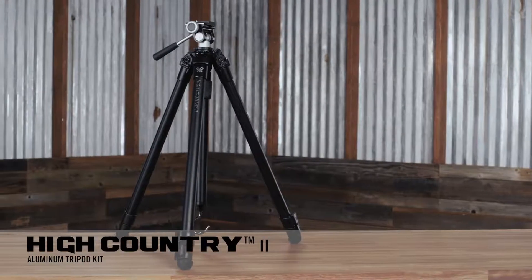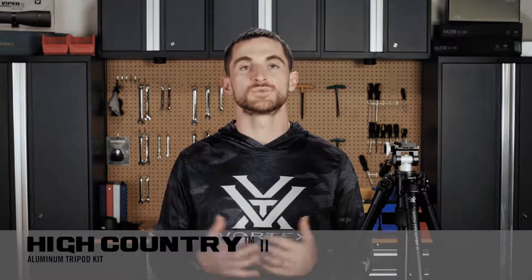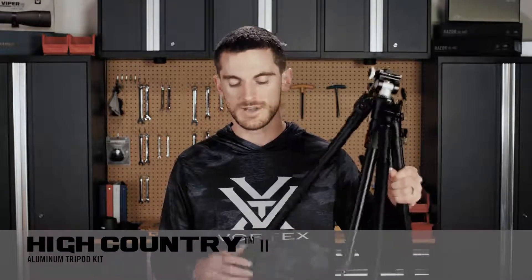Now let's get into the High Country 2 in particular. While the High Country 2 doesn't have the carbon fiber construction of some of its siblings, it does use aluminum, which is still a relatively lightweight material and plenty durable for any trip out in the field. It's a really simple tripod to use with its two-way adjustable pan head and lever lock system on the legs for adjusting height.